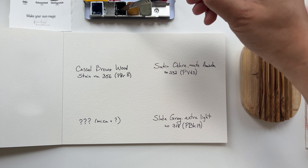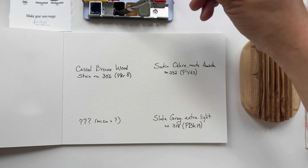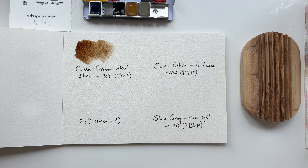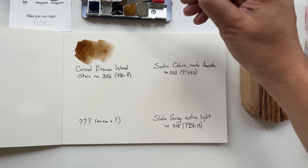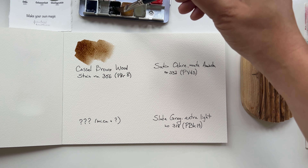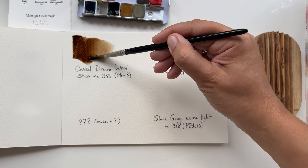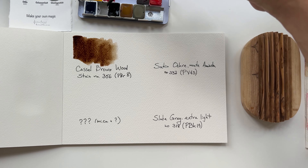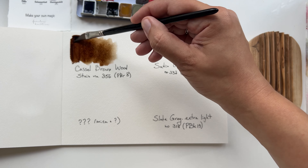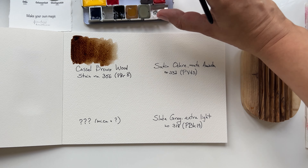Let's start swatching! I named them all so you can see right away. This is Castle Brown Wood Stain — nice long name! I really like this color because it goes to quite a dark tone; it has this depth and warmth of the earth colors that I really appreciate.